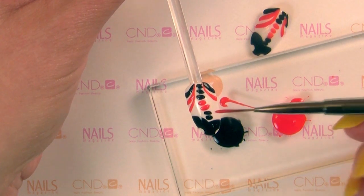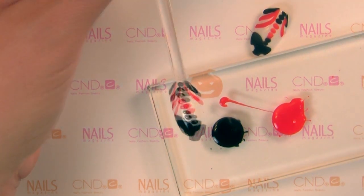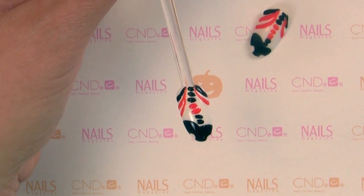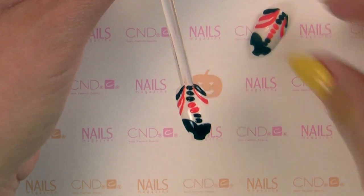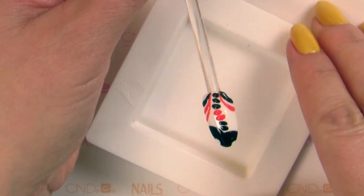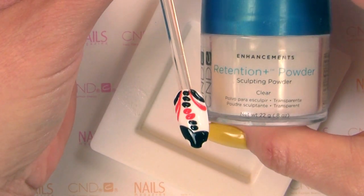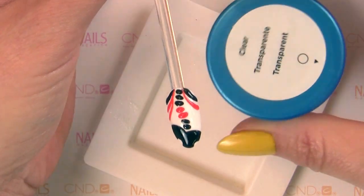But once we've got everything in place, we can go to the messy part, and this is the part you have to be the most patient with. If you're not patient with this part, you'll find that your design a few days later is just not going to exist anymore. We're going to use a little bit of CND Retention Plus powder. I like to use clear because we've got it on a color here.